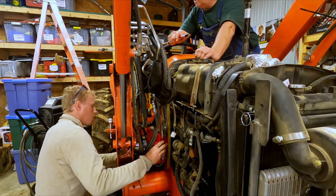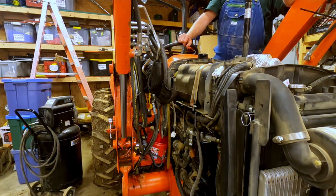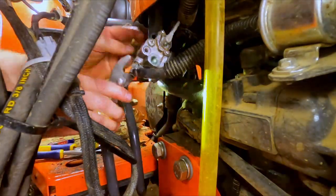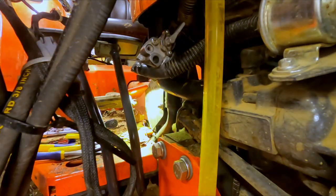Now that you've flushed the tank, your tractor should be good to go after reassembly. I don't advise you reuse the diesel that you emptied the tank with, but if you have to, make sure to use some sort of filter so you don't have this issue again.